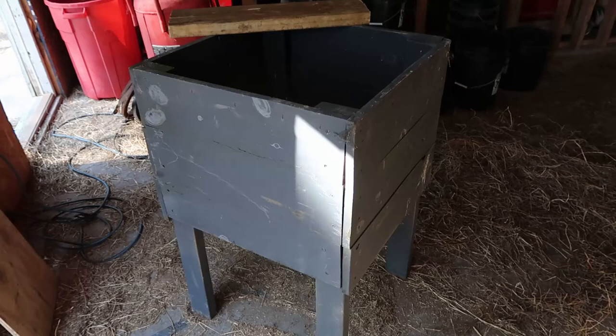Have you ever wanted a better way to unload corn from your trailer after you come back from a place to buy corn bulk? Well, I'm going to try to make a corn blower.